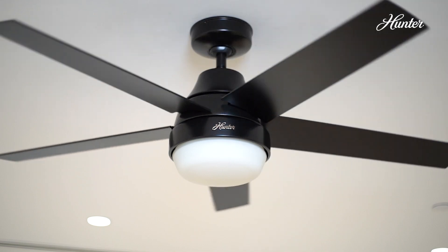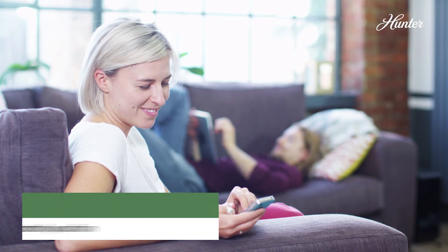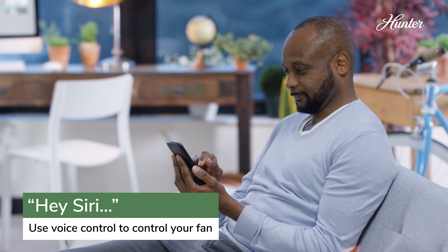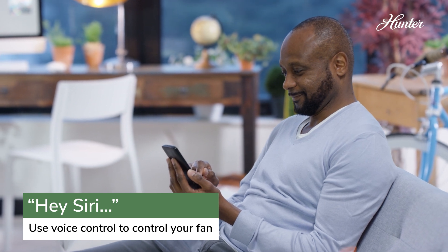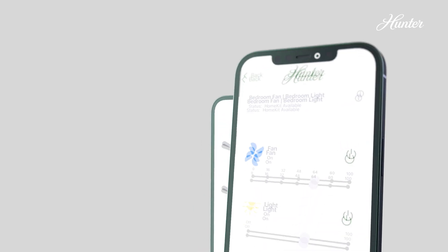By connecting the fan with our app, it's now paired with Apple HomeKit as well. You can ask Siri to conveniently control your smart fan with voice commands like "set the office fan to high" or "turn the office light on." That's smarter fan control.